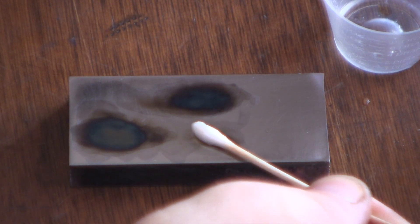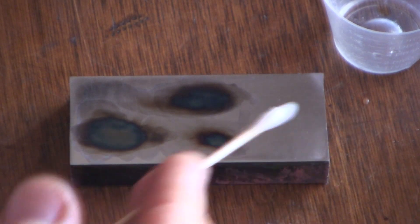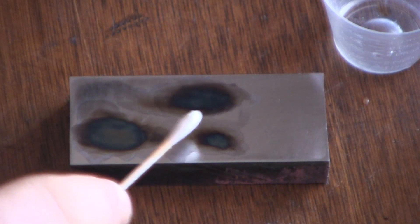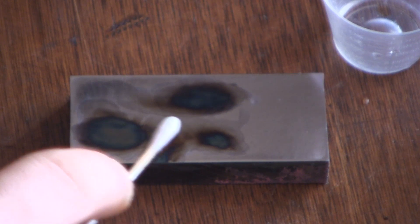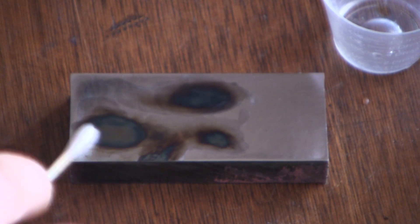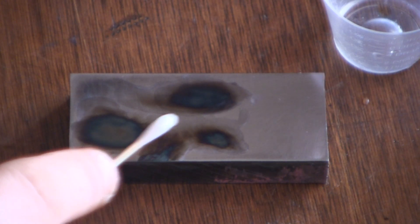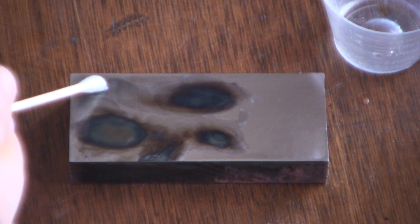You can see that the Birchwood Casey is basically higher on the q-tip — it got pushed up by the water. So if I use the higher part of the q-tip, you see I'm getting a little bit more. Let's go ahead and get just a little bit more of the solution on here and see what happens.